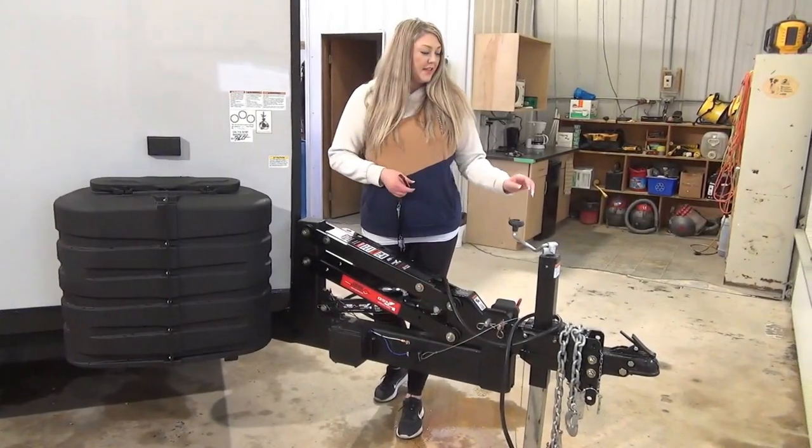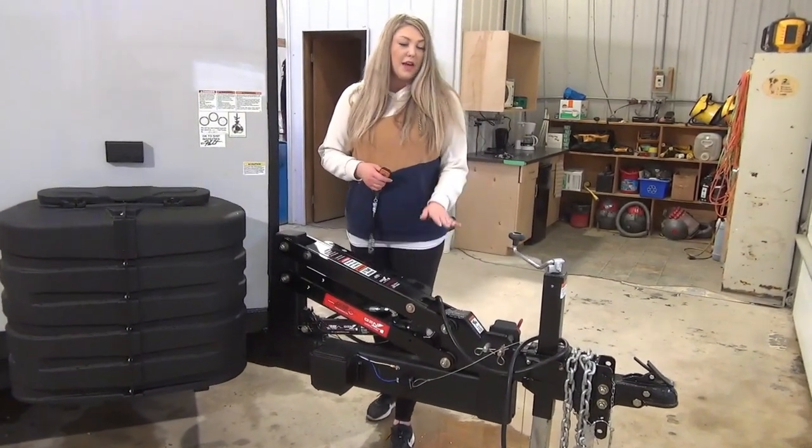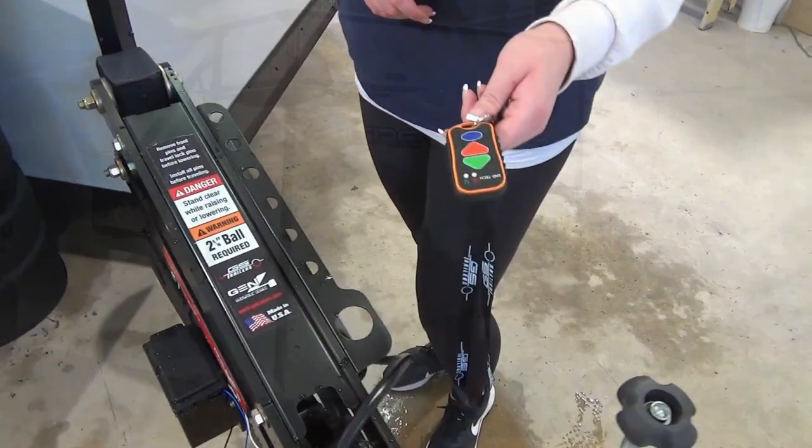At the front of the unit you're going to see that you do have this manual jack — it's more of an override because you do have hydraulics. You're going to want to pull all the red pins throughout the unit all around the wheel wells, and it can be controlled with this remote.